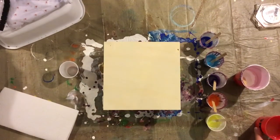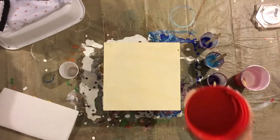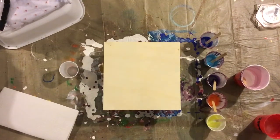Hello everybody! Welcome back to my channel, Drunk Crafts with Paige. I am drinking today a peach margarita. You can't see it in said red cup, but it's pretty good.